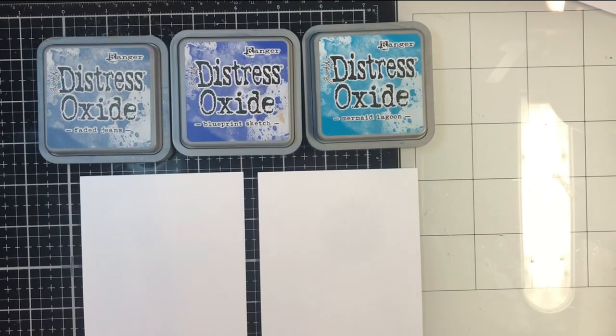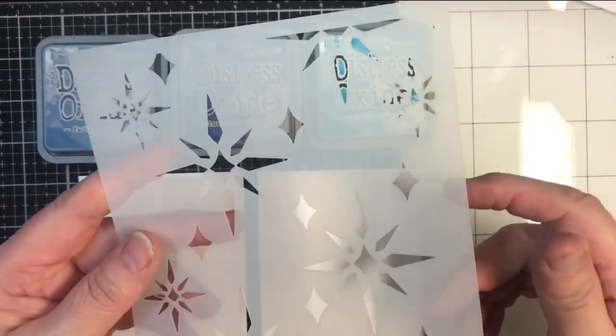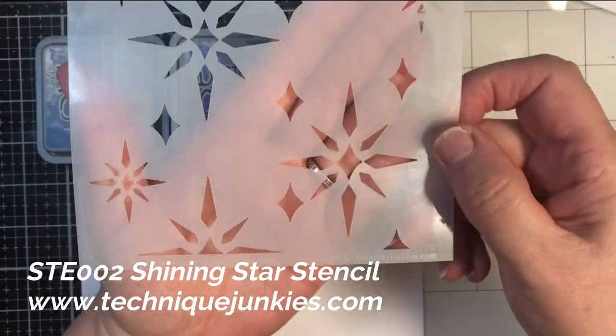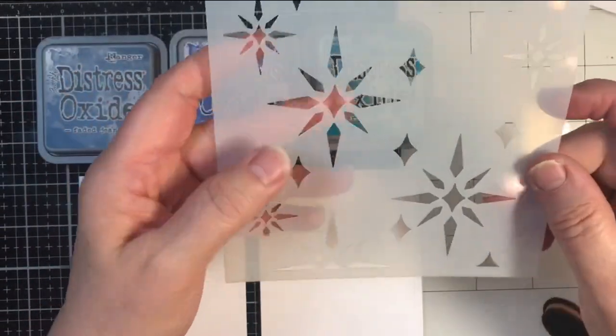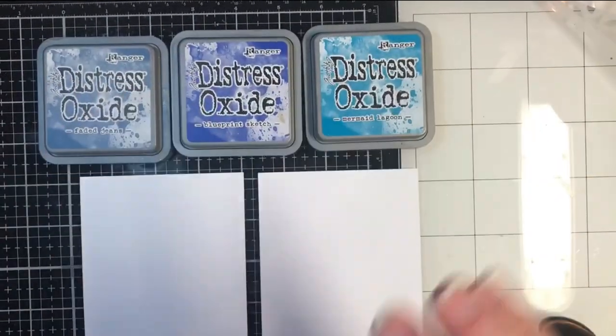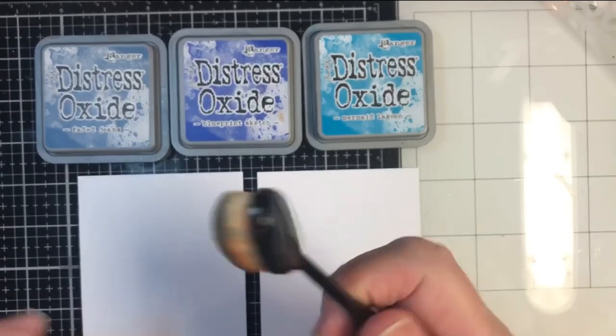Hi everybody, Pat Huntoon here from Technique Junkies. Today I'm going to be showing you how to use the new Shining Star Stencil from Technique Junkies to create a couple of really cute backgrounds using Distress Oxide inks and a blending brush.